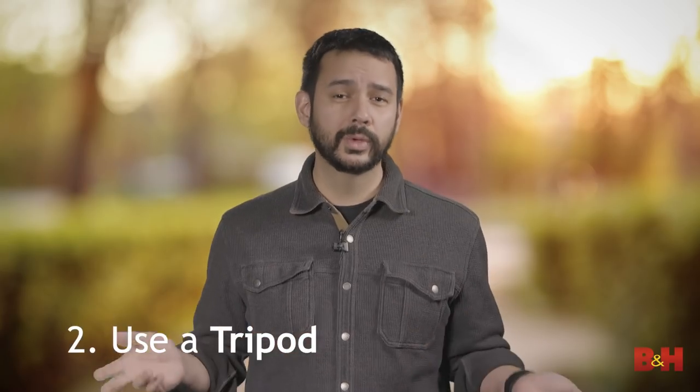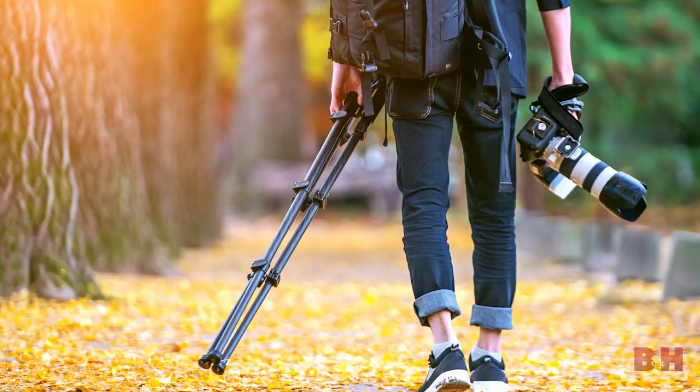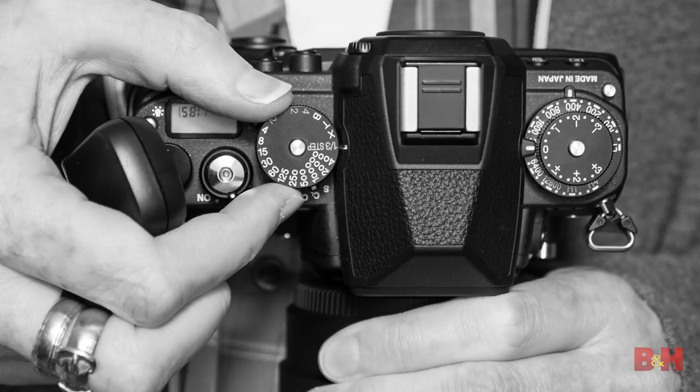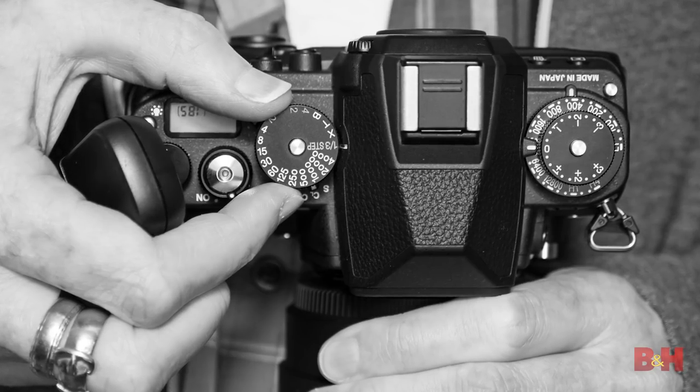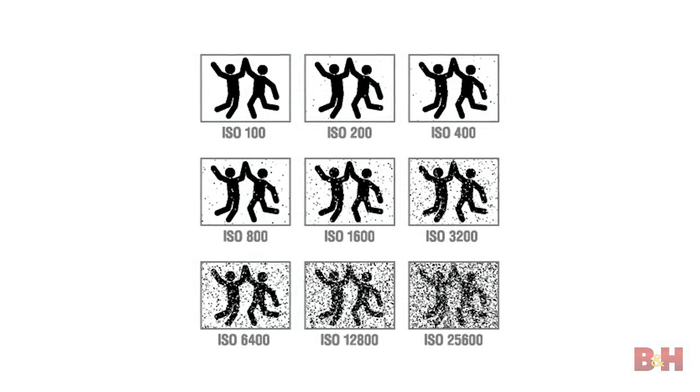Use a tripod and lower your shutter speed. This one almost deserves to be number one. Employing a tripod is probably the single best way to capture sharp photos. It holds your camera completely still, so no handshake or user movement will interfere with your shot. You can also get away with slower shutter speeds and, as a result, lower ISOs. That means less noise and cleaner files — your photos will appear so much sharper.